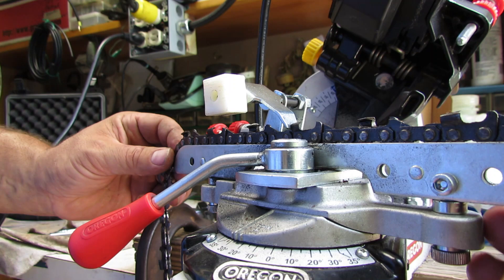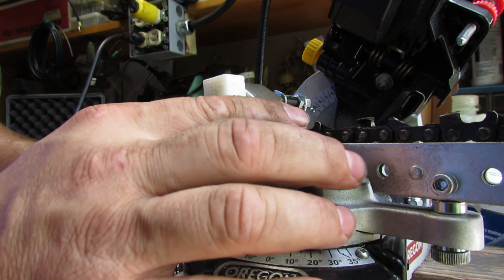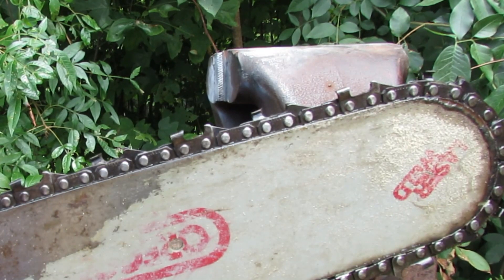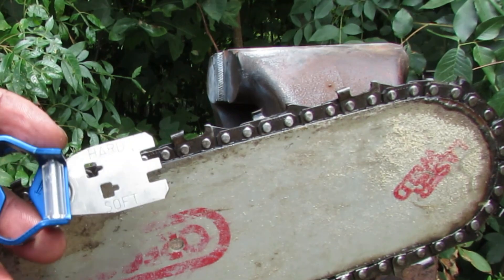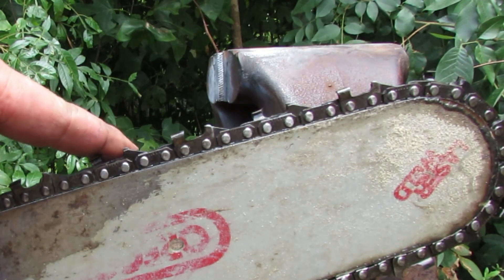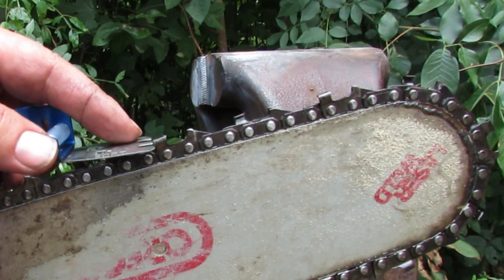We're just going to go around here and sharpen all these teeth up and get a nice profile on there. I'm going to use this kit that came from Husqvarna after we sharpen these teeth up - they're good to go. We need to go ahead and knock these rakers back a little bit.